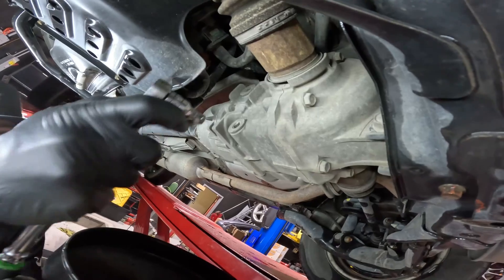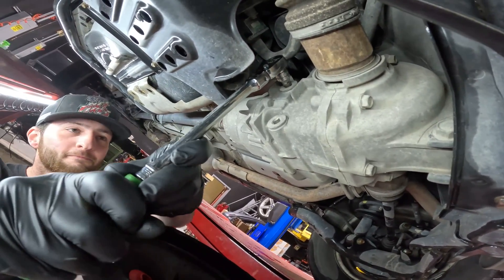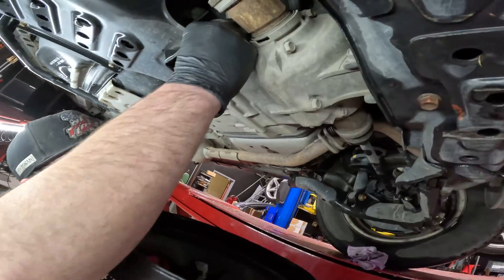We're always going to open which plug first? The top one. The fill plug always gets opened first — that's because if you can't get fluid back into it, you know before you drain it. So, 3/8 socket.